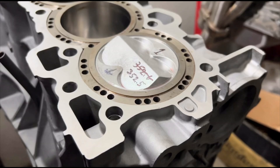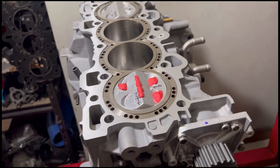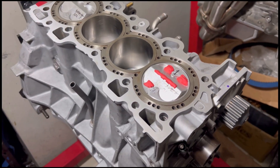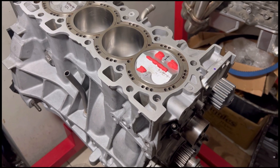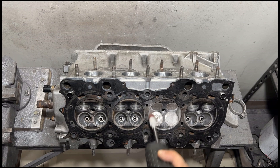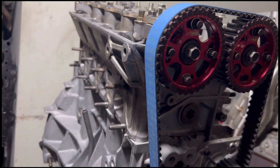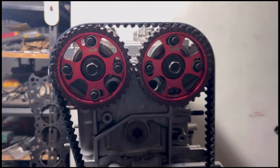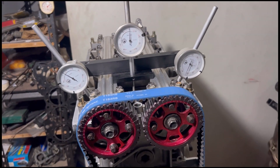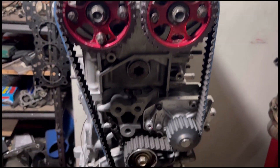In the previous episode we completely assembled the bottom end. Now we're about to clay it because we have to degree the cams — we need to see the safety window before we adjust. We found some trouble so we had to rework the chambers a bit, which we'll discuss later. Then we'll close it up, clay test, and see the necessary safety window so that on the dyno we'll always be safe. We'll also degree the cams to the necessary lobe center.